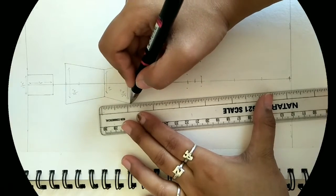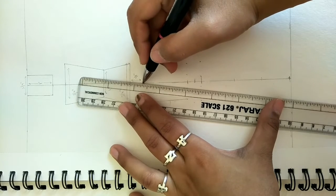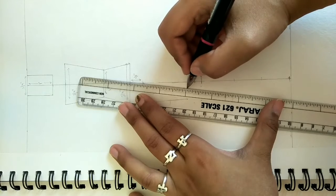First we will make a V shape - the outer line is marked from the outer point, and the half inch crotch area is marked from the inner point. First we make V, then we will make A to complete the leg shape.